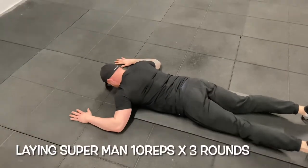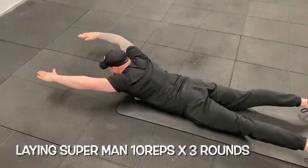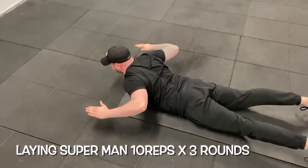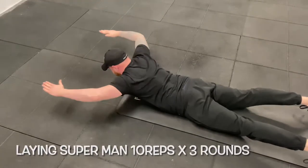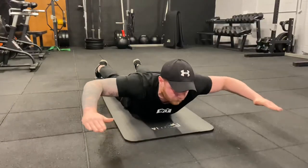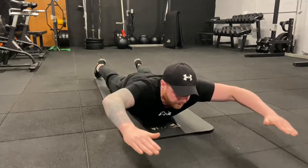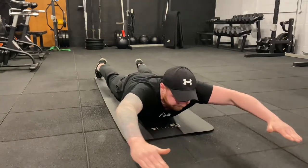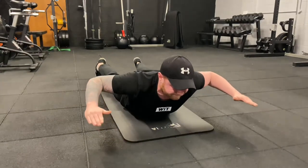The next exercise is laying supermans. I struggle with deadlifts and keeping my back tight, and this exercise reinforces that. It also works on overhead mobility and shoulder range of motion. Keep your chest off the floor and extend your hands as far forward as you can before pulling your elbows in towards your lats. Over time this increases shoulder range of motion and helps protect the shoulder girdle. Like the previous exercise, it's uncomfortable — you may need to split it into smaller numbers, but stick with it and you'll reap the rewards.